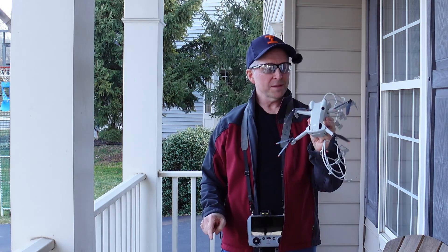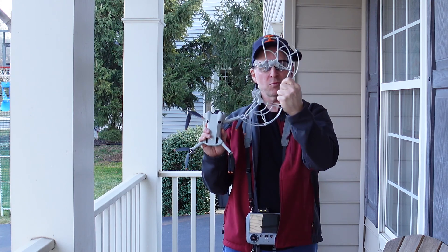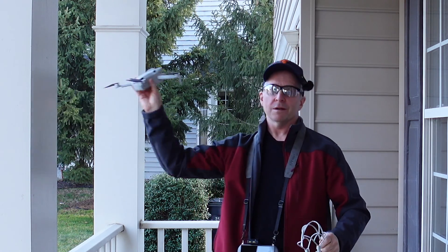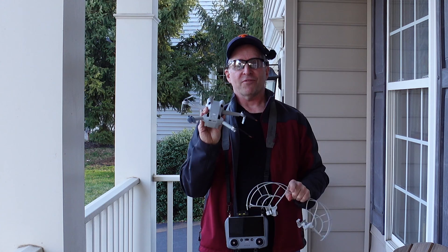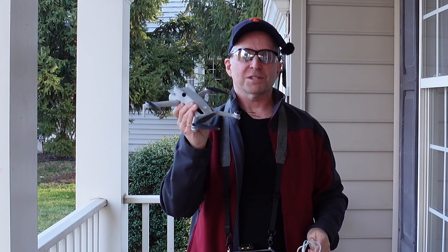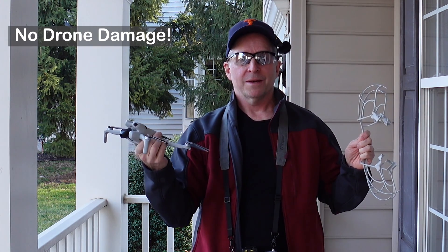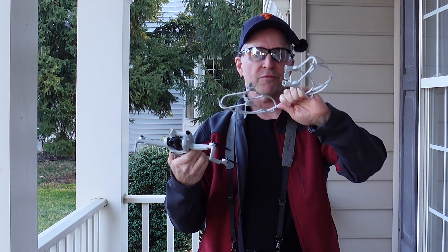Today we're back at it again with the DJI Mini 4 Pro flying in confined spaces. This is flight number three. The first flight was with prop guards and I was able to fly through a 24-inch space no problem — check out that video if you're interested. I bumped into trees and crashed into a tree and it worked great. The feedback I got was that the collision avoidance was turned off with the prop guards.